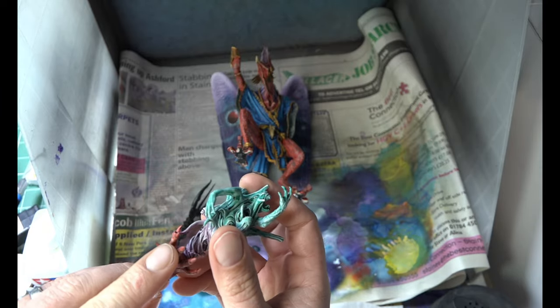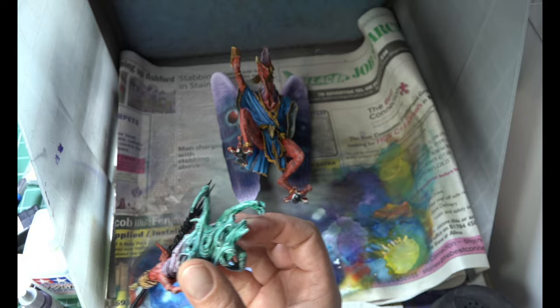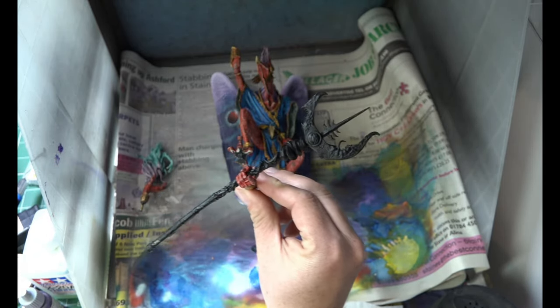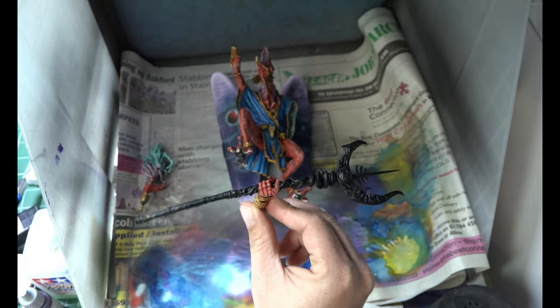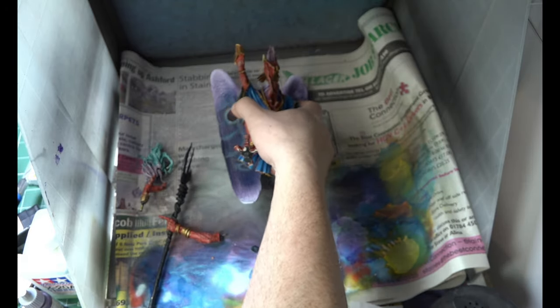Realistically, all we've got left to do is his Staff of Cataclysm, which is a little bit warped - we're going to straighten that up with some hot water later. And some toes and some fingernails is all we've really got left, plus a little bit of gold jewellery. Exactly the same as the others - Standard Gold, Reikland Fleshshade, and then just dry brush that back up again.